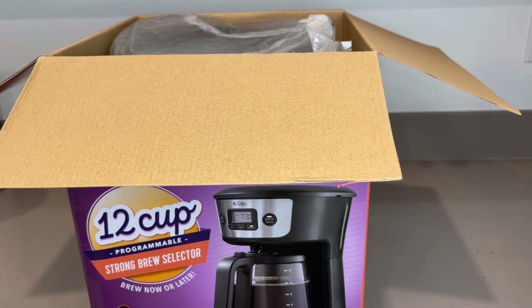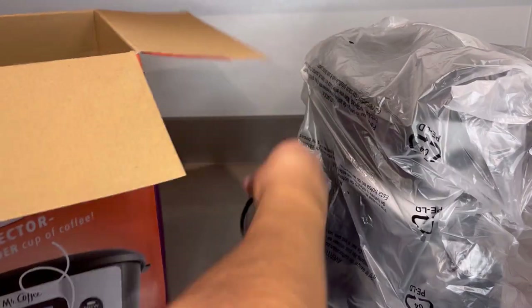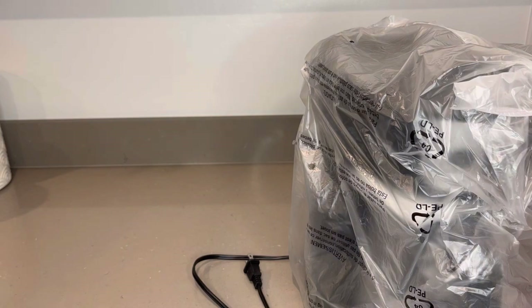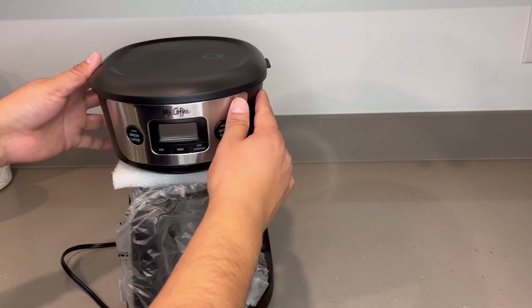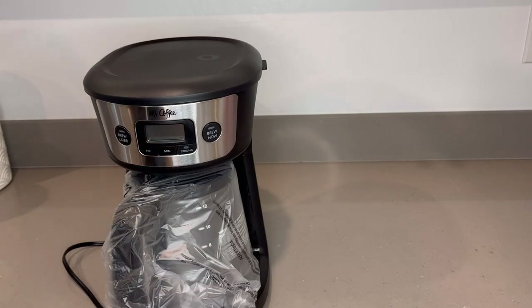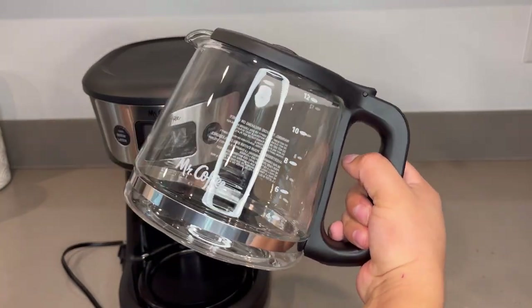Being that it is a budget coffee maker, I don't actually assume that you're going to get a whole lot with it. I'm going to put it down — and it looks like that's it. Pretty simple. Here's the actual coffee machine. Toss that to the side. Pretty good size. Packaging is decent. Here's the first look at the carafe — 12 cups.